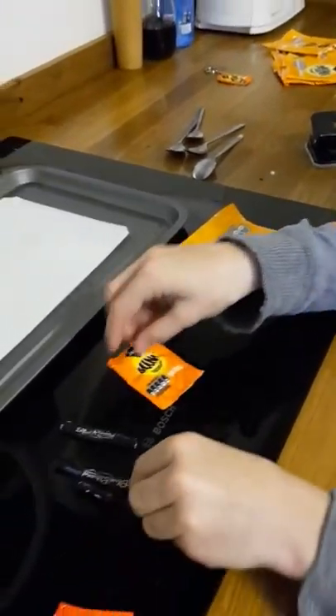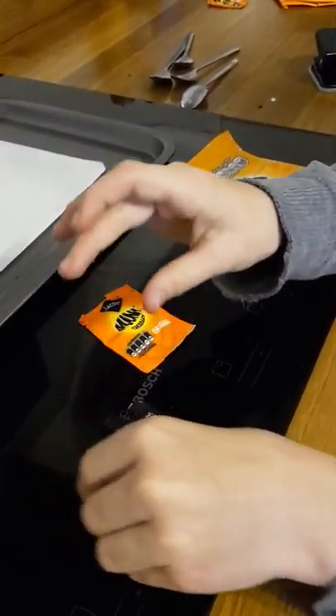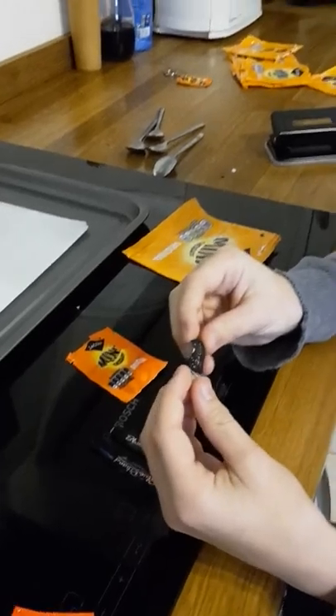We tried doing it with chocolate bar wrappers, but it didn't go as well, because it kind of printed onto the paper, so we couldn't really use that paper again. And this one just went too small.